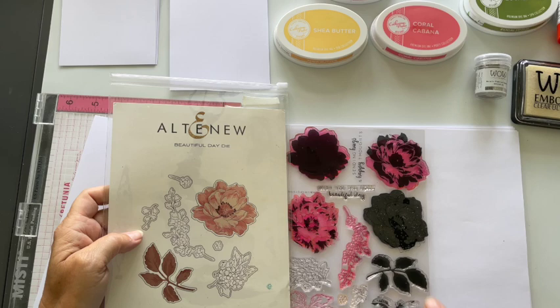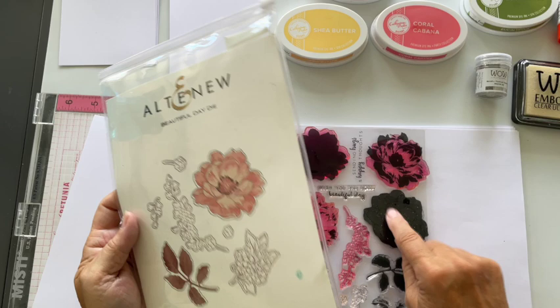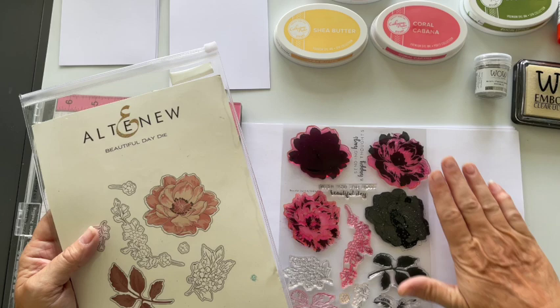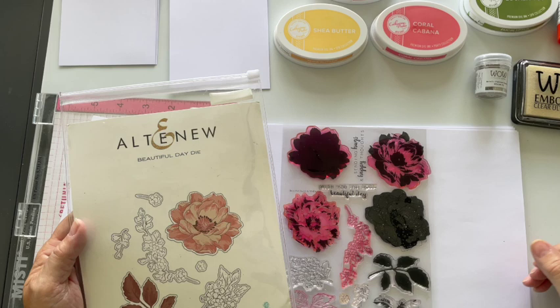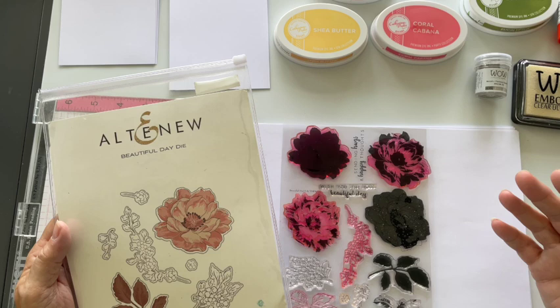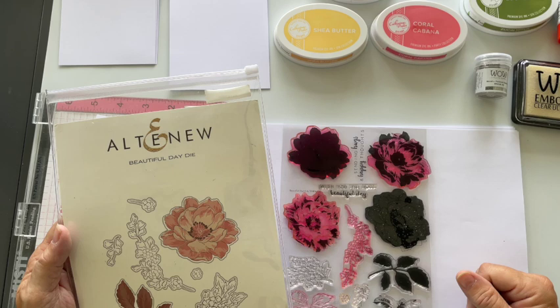Hands up if you've got the Altenew Beautiful Day stamps and dies. I have had these for so long — you can see I've used them well. I packed them away trying to tidy up and then found them the other day. Just because they're not current, although I think they're still available, they're just stunning. One of my favorites, I absolutely love these.